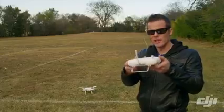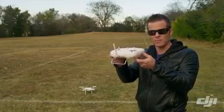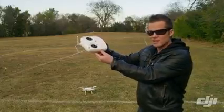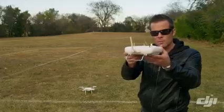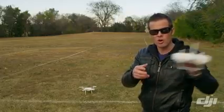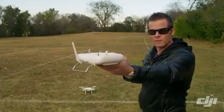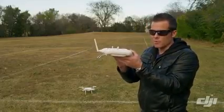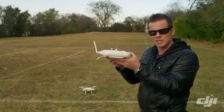Now in attitude mode only, it's just going to maintain a level attitude of the Phantom. So if I'm flying to the left and I center the stick, it's going to level the attitude but it's going to maintain that momentum and just keep drifting. Or if there's wind blowing, it'll actually drift with the wind, whereas in GPS mode it would lean into the wind a little bit and stop itself to maintain its position in space.